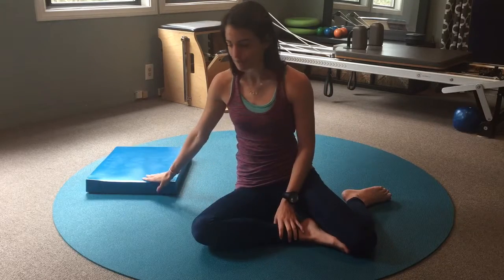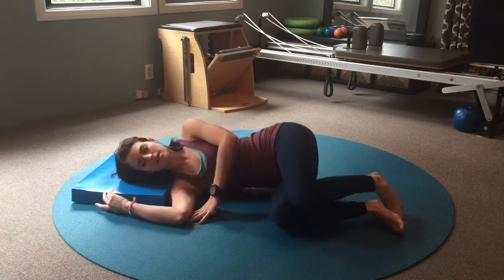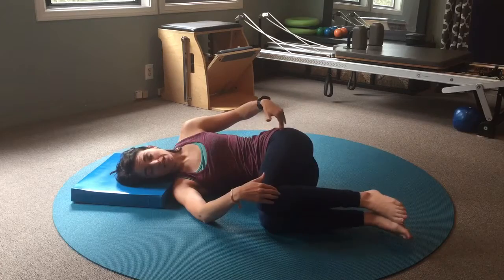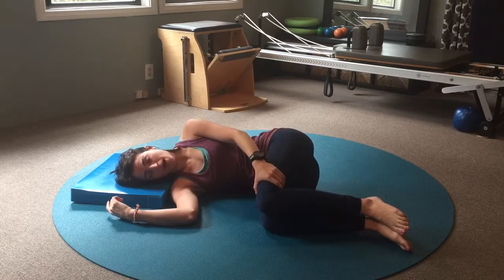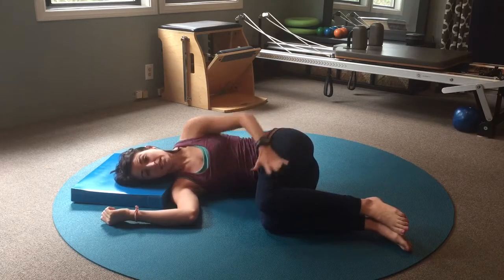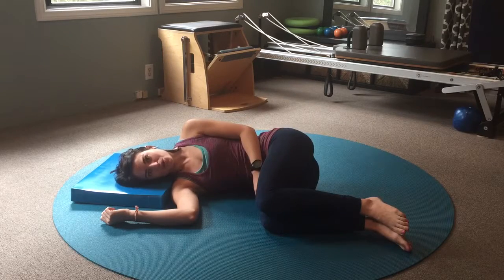All you need for this exercise is space on the floor as well as a pillow for your head. Your knees and your hips are going to be stacked right on top of each other at a 90 degree angle. Your knees are going to actively press down into the floor to keep your bottom half of your body grounded and stationary through the activity. If this doesn't stay stationary then you're not isolating the mobilization to the area that we want, which is through our thoracic spine.